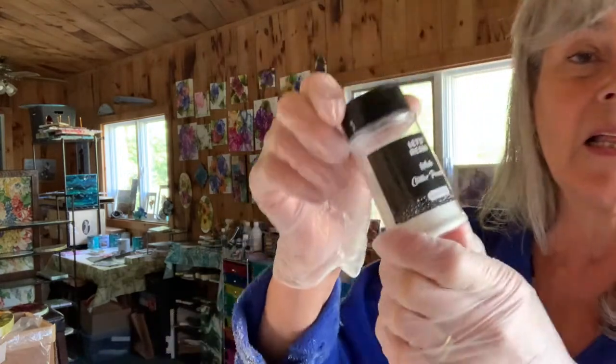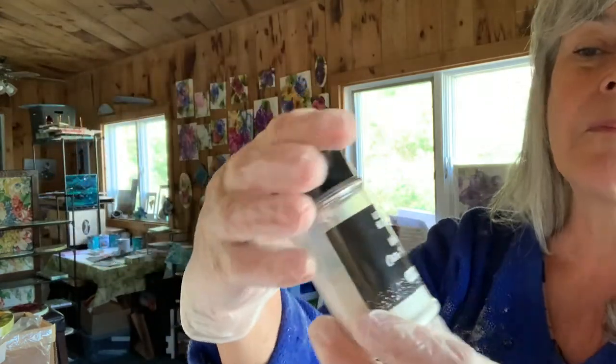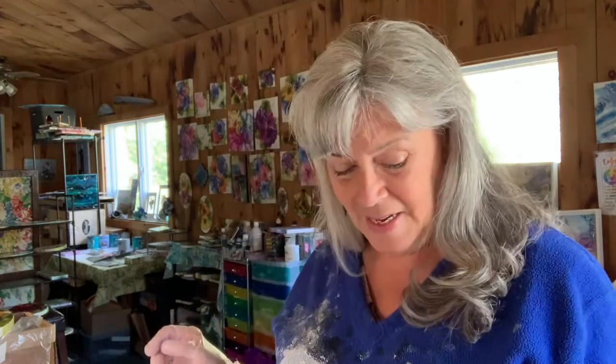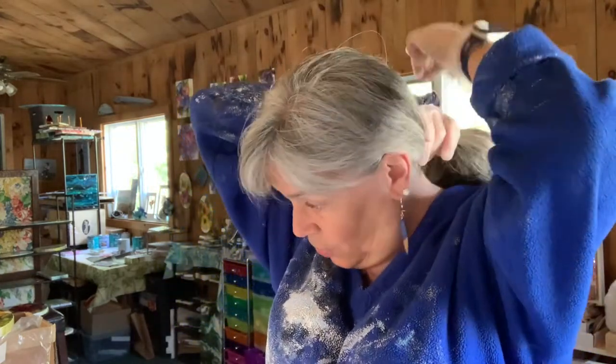For some of my tiles, I'm thinking a little bit of glitter would be really nice. I have this Let's Resin fine white sparkly glitter. I'll pour a little of the mixed resin into a separate cup, add the glitter, mix it up well, and then just pour a little on to give it a little extra bling — but not on all of them.